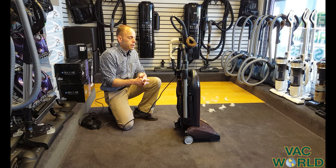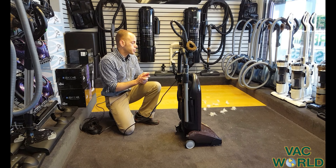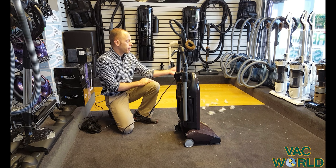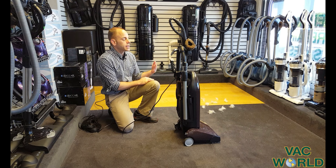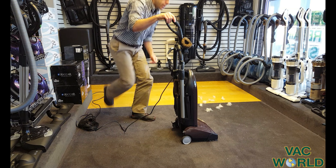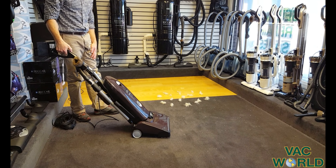What I'm going to do is turn the machine on and show you how well it works on carpet and floor. We have some fake pet hair and some little pearls that are hard for most vacuums to pick up, and you'll notice right away how well this machine picks up on both. Your switches are right here.